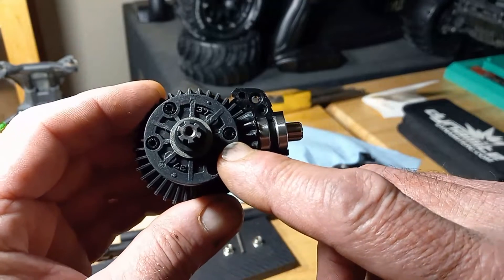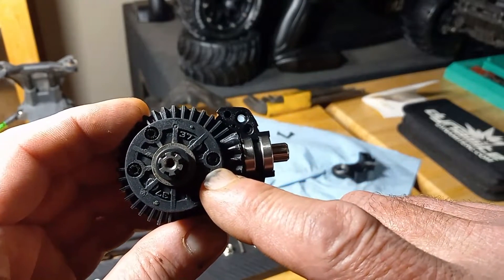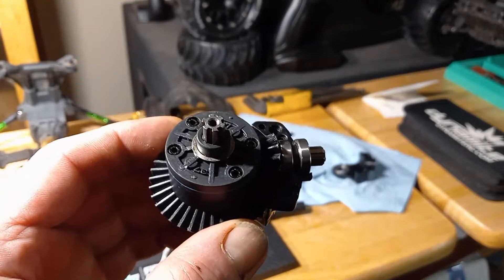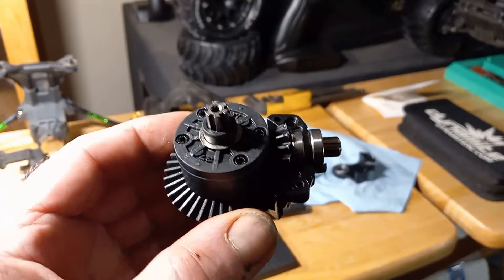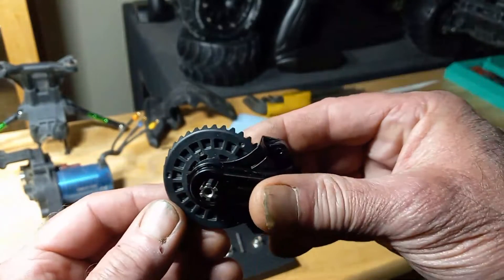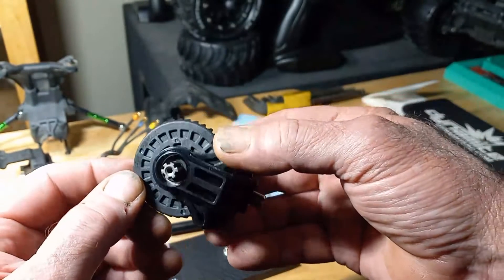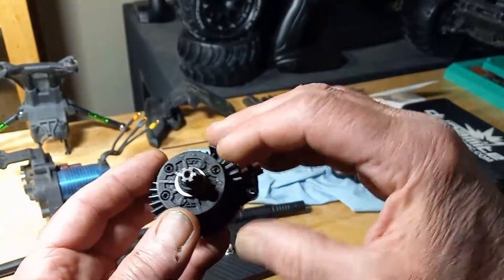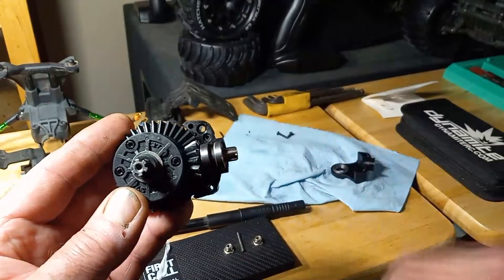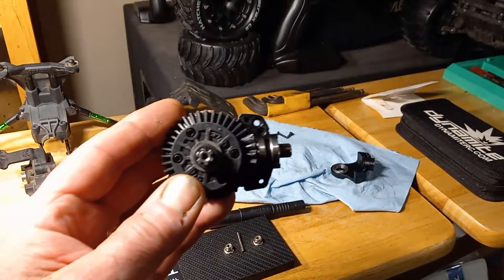That washer is gonna set your gear spacing — too much or too little gear engagement is gonna lead to a really shortened life expectancy for this gear set. So you can see I've gone ahead and installed it in one side of the yoke, and we're gonna go ahead and install the other side of the yoke with just these two screws here that hold it together.